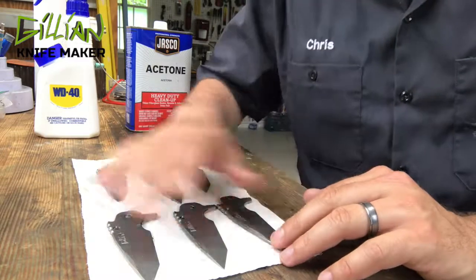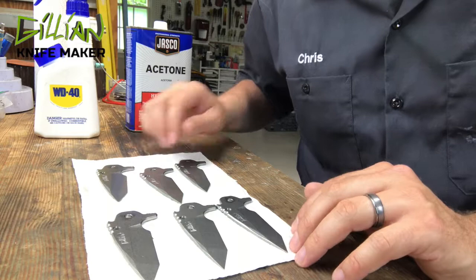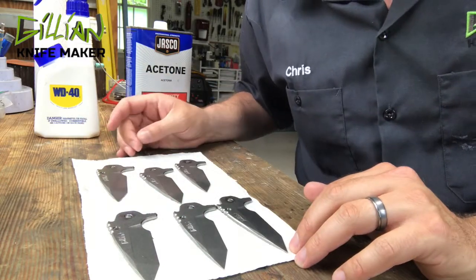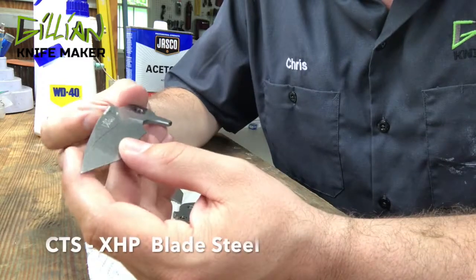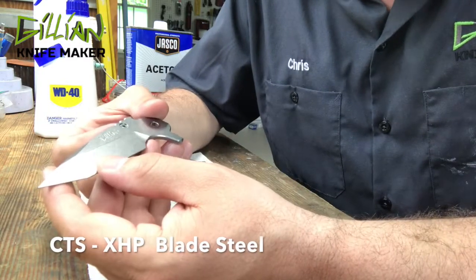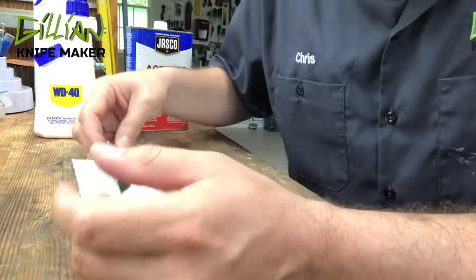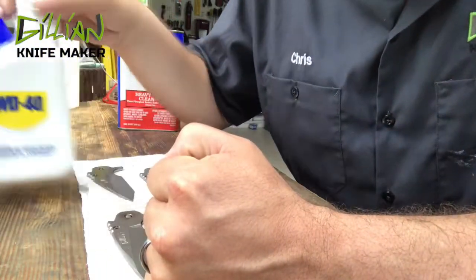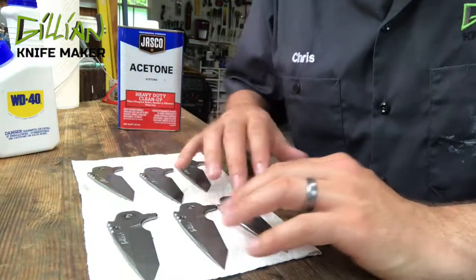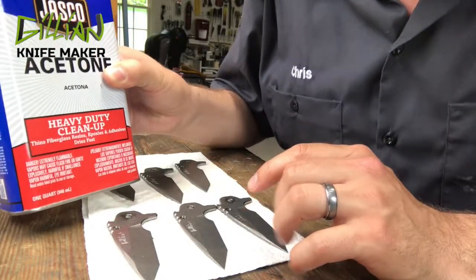Welcome to my workbench. These six blades go with the six Falling Star knives I'm bringing to the blade show. What I'm about to do now is heat treat these blades. The steel I use is Carpenter's XHP — it's a stainless tool steel. Before you heat treat them, they are more susceptible to rust, so I coat the blades in WD-40. The first thing I need to do is clean these blades in the ultrasonic cleaner, followed by a wipe down with acetone.